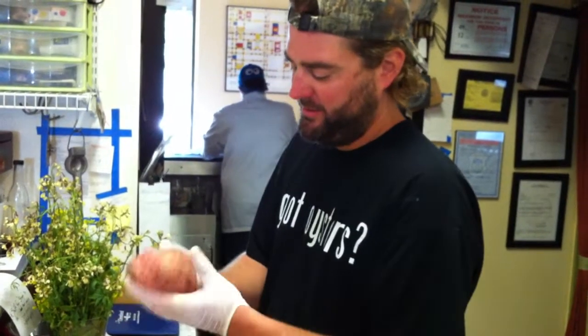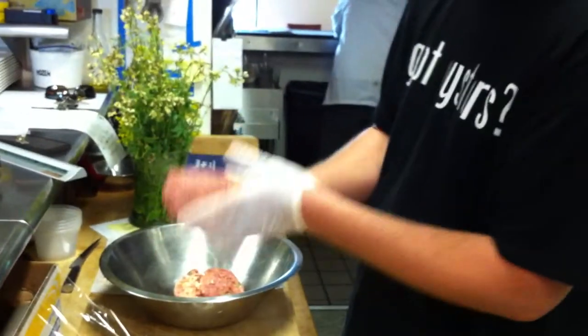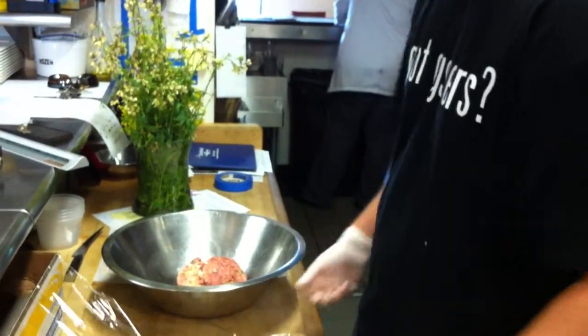I'm Kevin, we're at Farmhouse, and we're going to show you how to make a plastic wrap torchon. This is our bacon wrapped meatloaf, and what I'm doing is just kind of roughly forming it, and then we're going to set it on the plastic wrap.